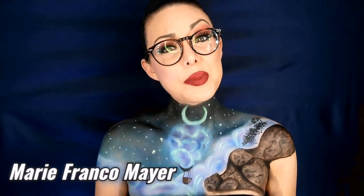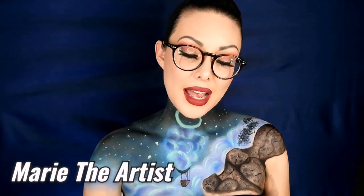Hi everyone, I am Marie Franco-Mayer. If you haven't subscribed, please do on that button below in Marie the Artist, and put in that notification bar as well. If you want to see this tutorial of body paint that I did with traditional makeup — I did not use body paint at all — then keep on watching.